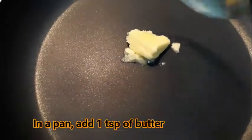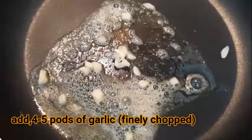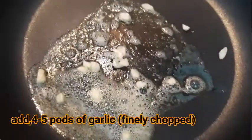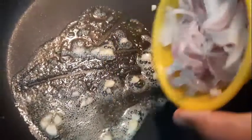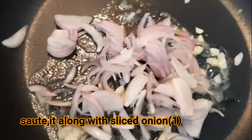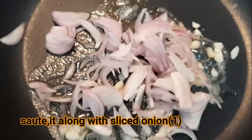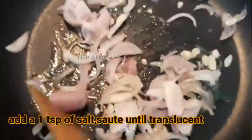In a pan, I will add 1 teaspoon. Let's mix it with a medium flame. We add butter and mix it with a nice chop. We add a nice flavor to the butter and mix until transparent.